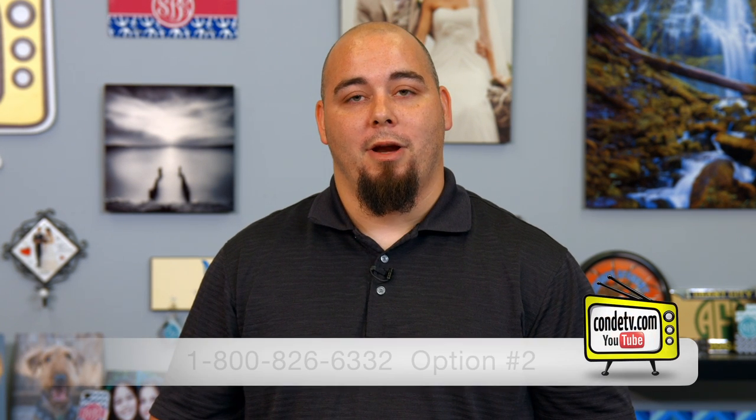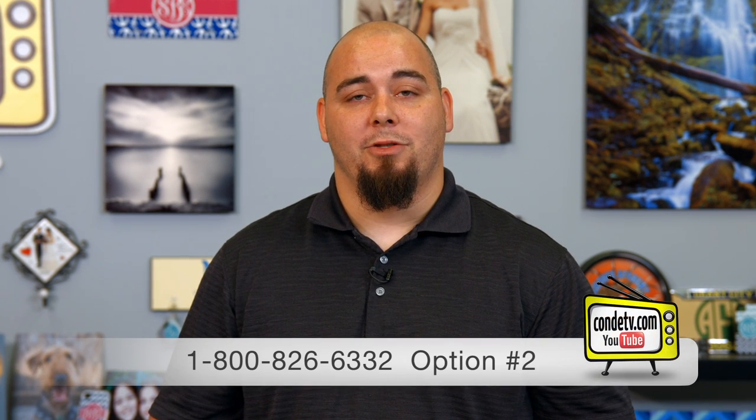If you continue having problems or issues, or you have any questions or comments, please contact Condi Technical Support at 1-800-826-6332, option number 2. Or check out our website for more information. I hope that this has helped you with your issue. Once again, I'm Chris at Condi Technical Support, and I hope you have a good day.